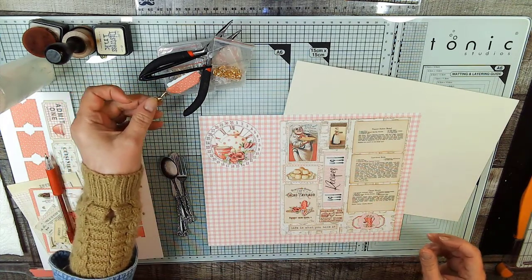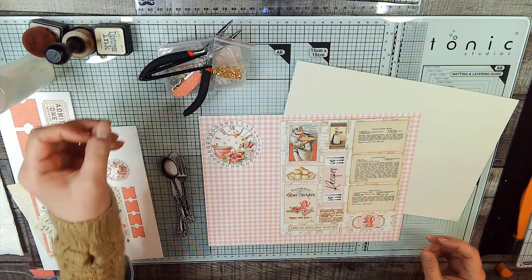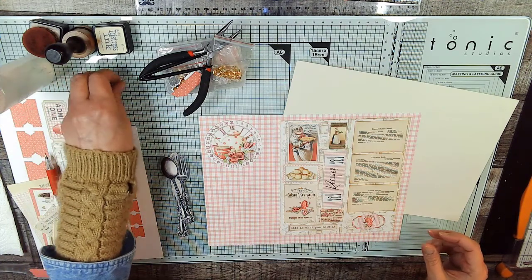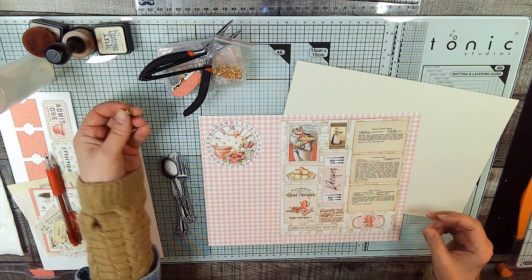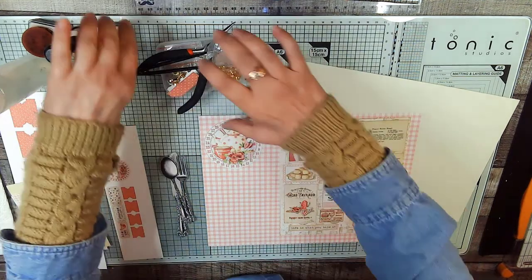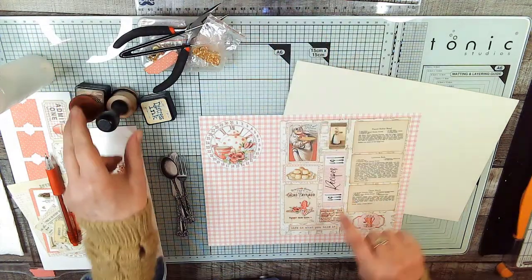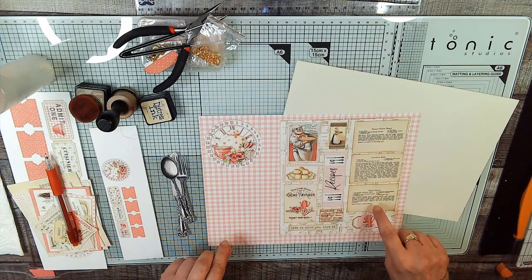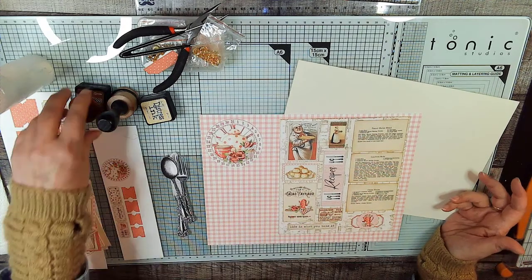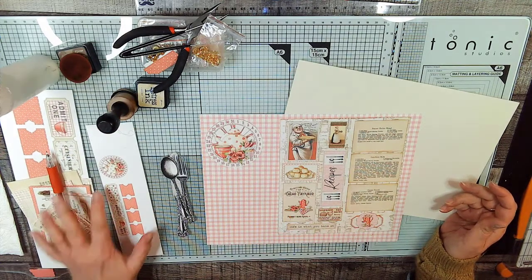I've decided to call my diner 'Key to My Heart Diner.' The key has a heart on it. You're also going to need an eyelet — we'll put that on there too to keep everything safe. I used two different inks: antique linen on the lighter parts, and vintage photo to make the recipes look older. I used Fabri-Tac and ephemera from the kit.